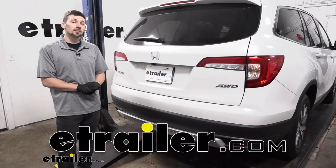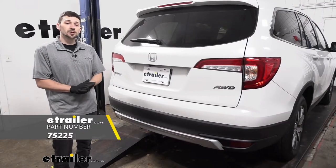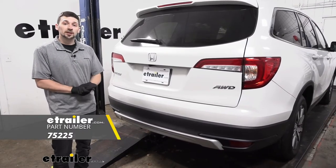Hey guys, Connor here at eTrailer.com. Today we're going to be showing you how to install the Draw-Tite Class 3 trailer hitch here on our 2020 Honda Pilot.